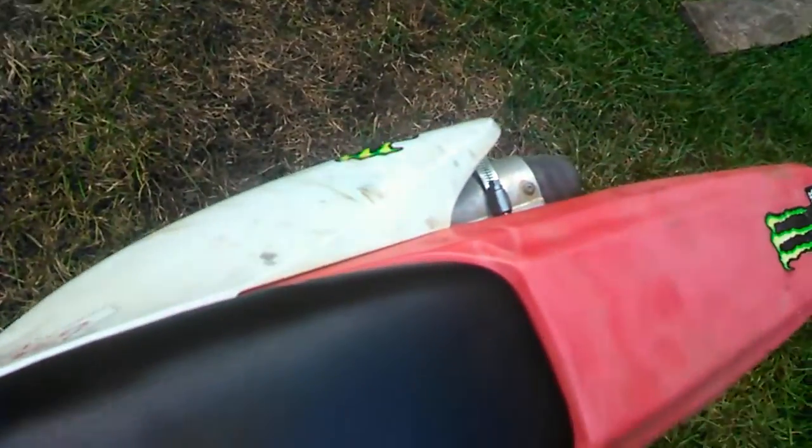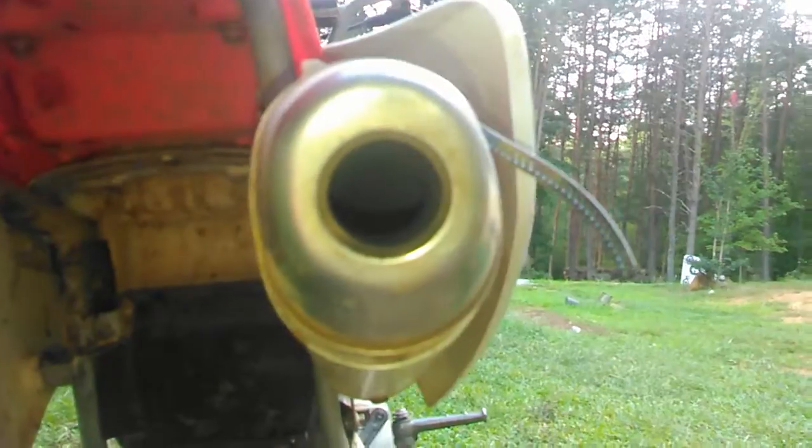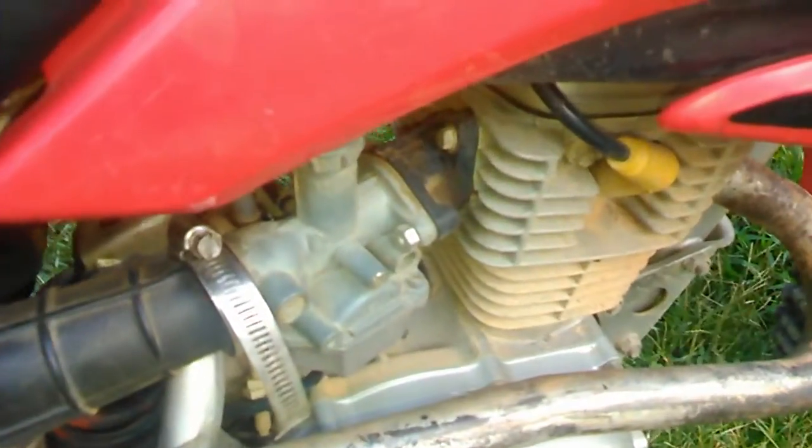I'm going to start the bike up. That should be neutral — might not be. And as you can hear, the engine has that little tick from the timing chain being all loose.